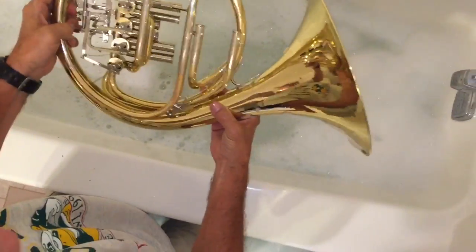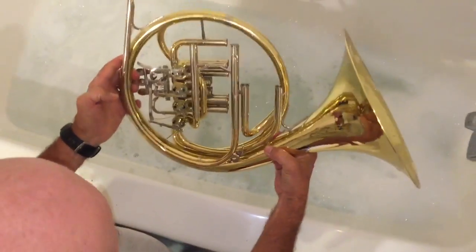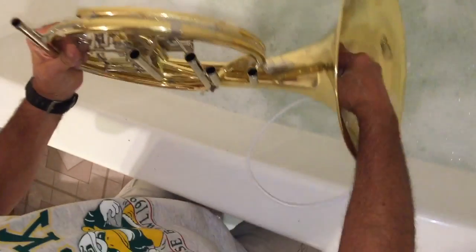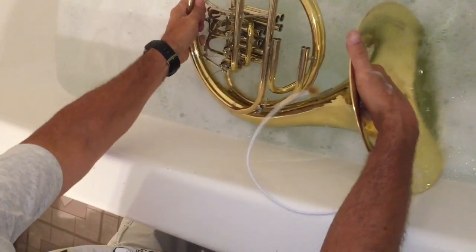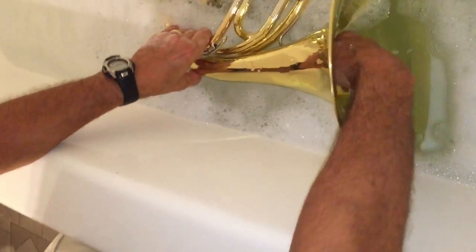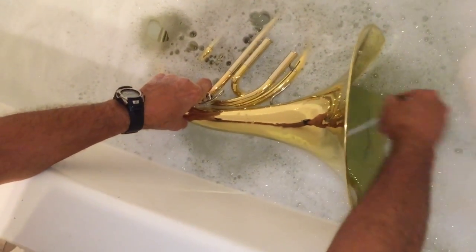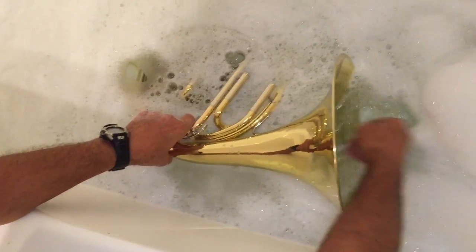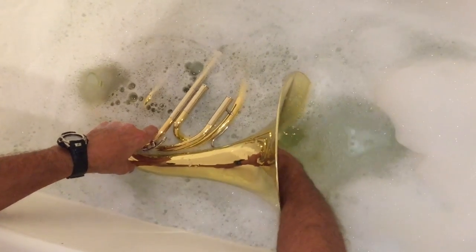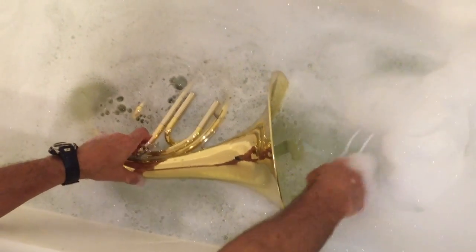I suppose it wouldn't hurt to see if I can go all the way down this way to get that tube. It's a pretty short snake — I have a longer one. You want a long one for trombones because of the tubing; some tubas might need the longer one too. Trumpets can get away with the short one easily, no problem.